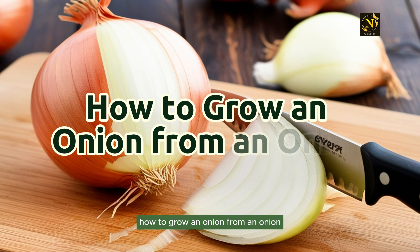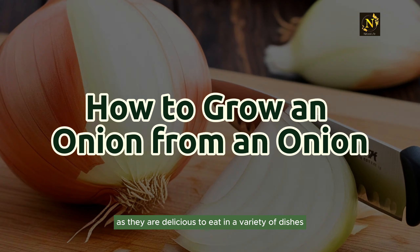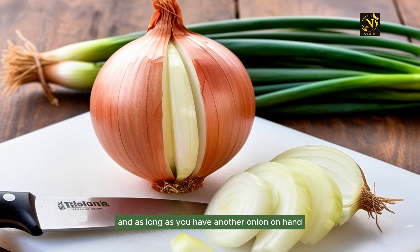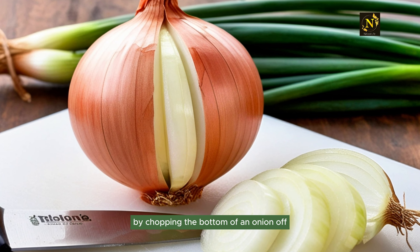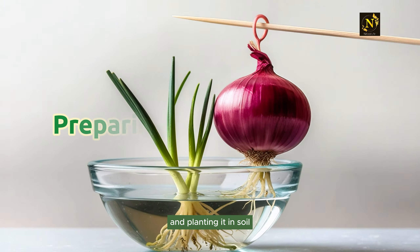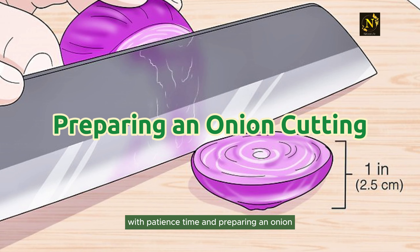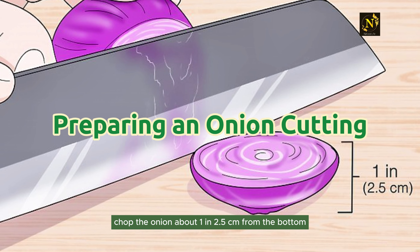How to grow an onion from an onion. Onions are as simple to grow as they are delicious to eat in a variety of dishes. As long as you have another onion on hand, you don't need to grow them from a seed. By chopping the bottom of an onion off and planting it in soil, you can grow your own onions from cuttings with patience and time.